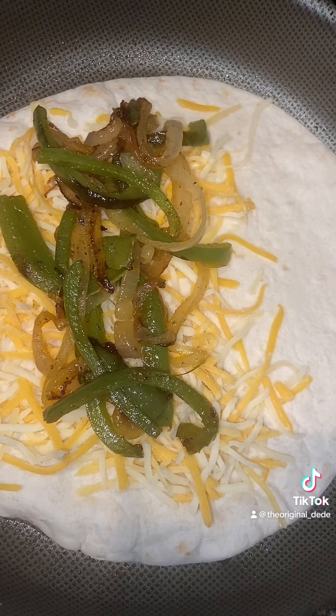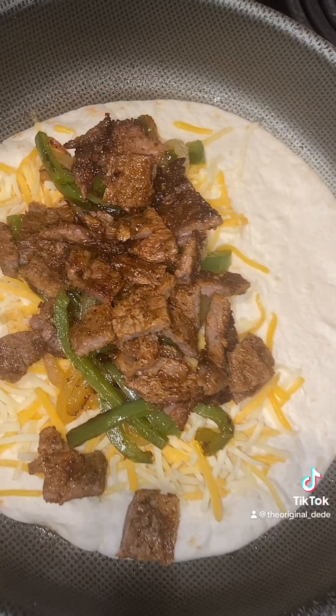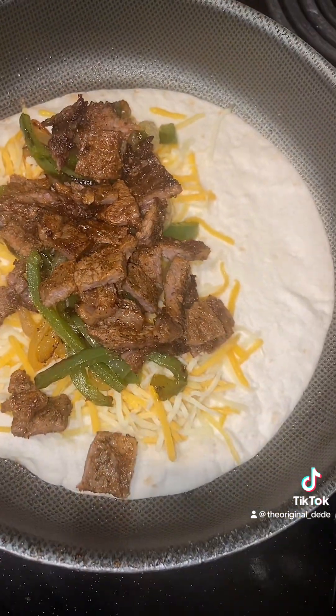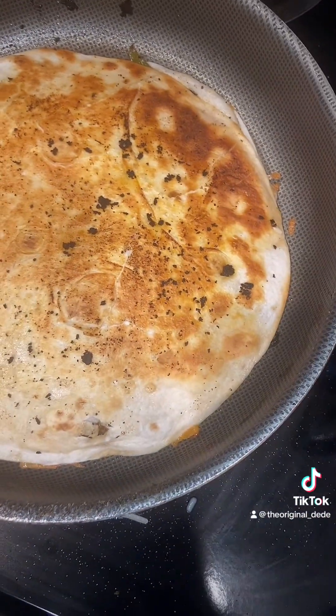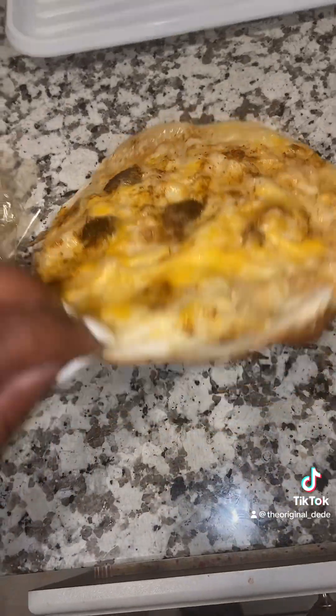Okay, now I'm laying the cheese and bell pepper. I put the meat, right? And I tried to flip it and it was like — it's too much. So I got another tortilla, but that didn't work because I burned it. And then I was like, you know what, we just going to flip it — and that worked.